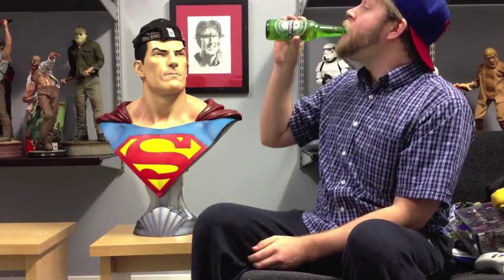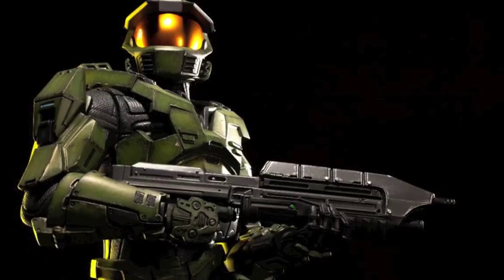Hello to everybody at Sideshow Freaks and the Statue Collectors group on Facebook. I love chatting with all you guys. Thank you for watching, and I will check you on the next vid. That will be the Master Chief premium format, which has been delayed and delayed and delayed — the delays of Sideshow these days, it's crazy. He is supposed to be coming in September. However, he was supposed to come this month and the month before.